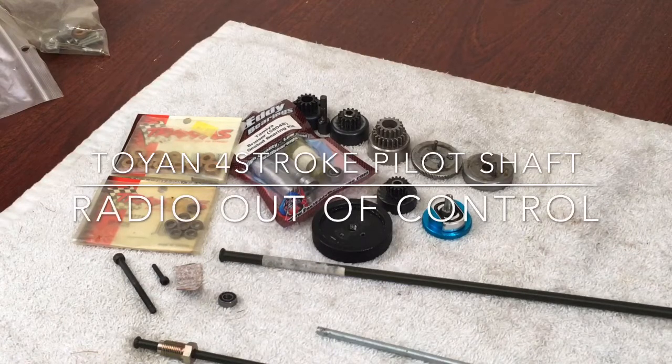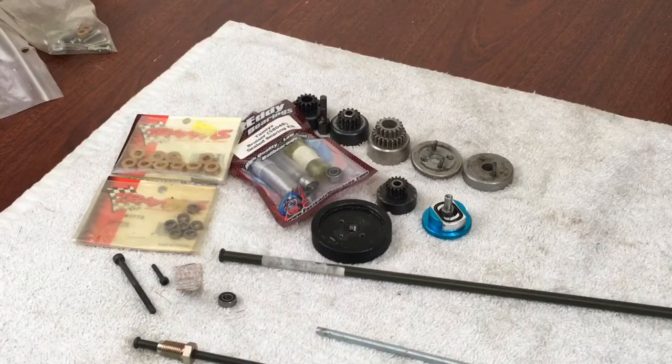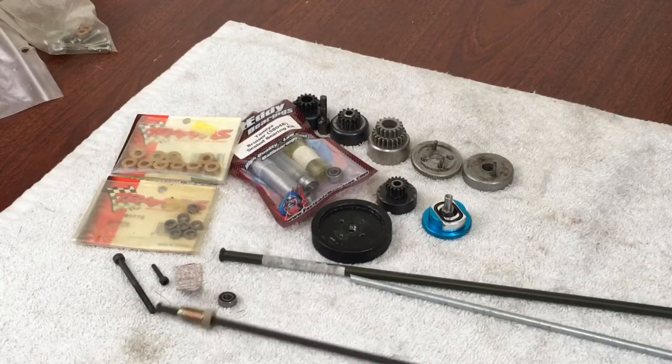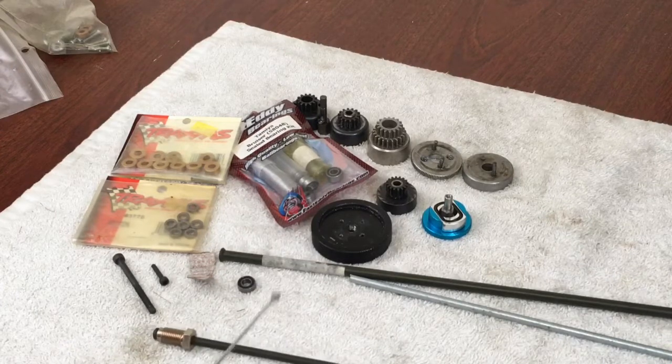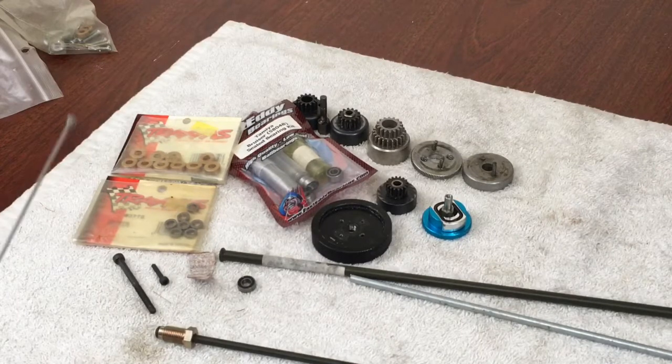Hey guys, what's up. I'm doing this video for Steve at RC Tanks and Trucks 24-7. He was looking at different ideas to put something on his flywheel on his Toyin V4, and I've kind of messed around with some things in the past. I'm going to throw some ideas out there using automotive brake tubing — it's cheap and simple — and I'll show you what I did on my Toyin FS100.